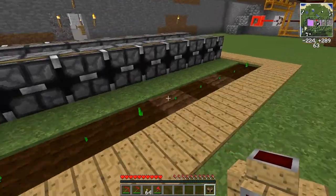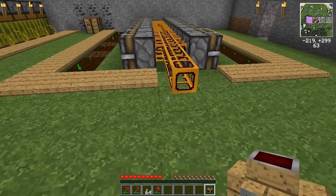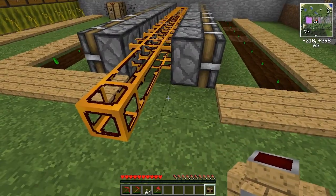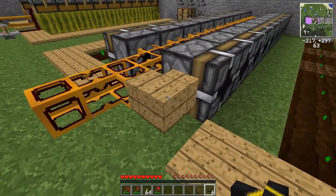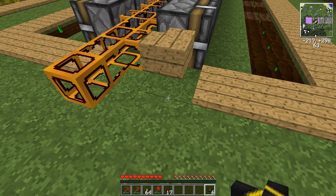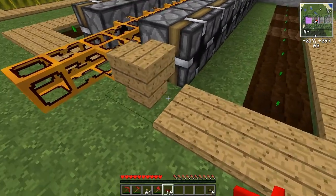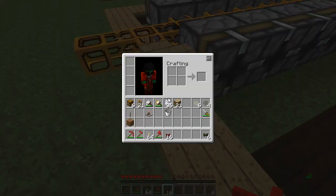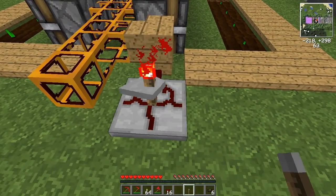You can also use anything else, or replace those blocks with cobblestone or anything the plants will not grow on. I like this because it looks nice and I had the leftovers anyway. We'll add a piece of jacketed wire for the connection with our timer, stitch it to the ground with some regular red alloy wire, and lay down a timer and maybe a lever to turn off the timer.